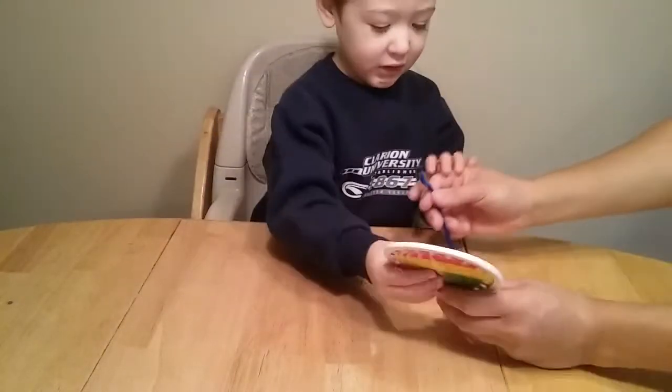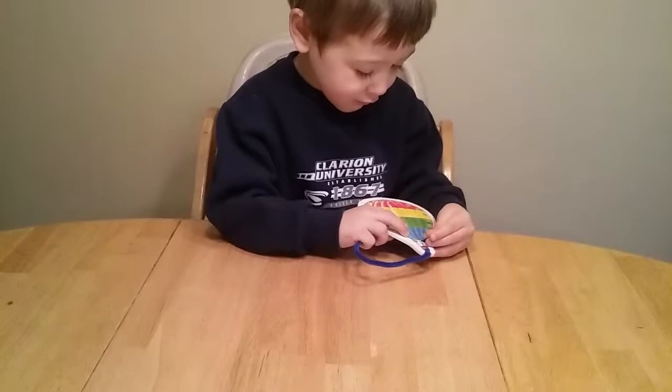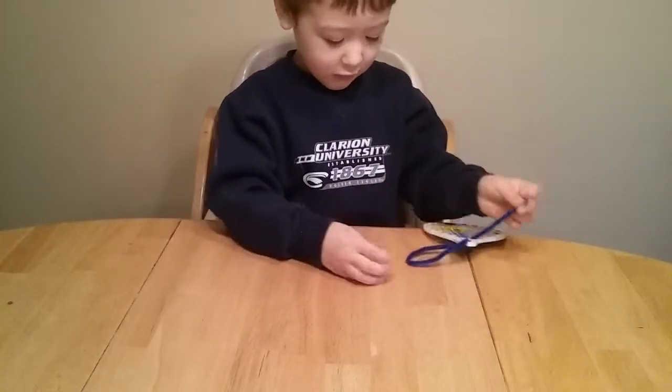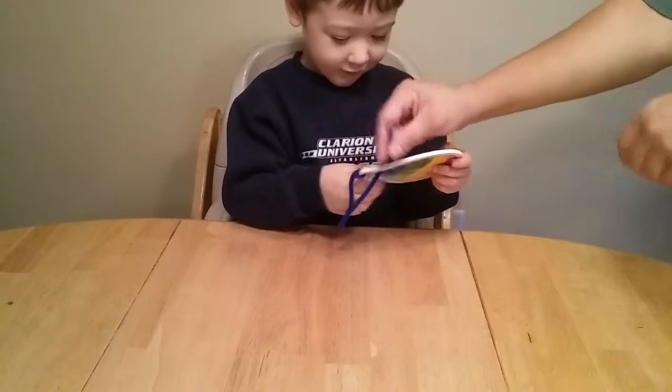Okay, let's try this again, buddy. Here we go. Pull, pull, pull. Pull, pull, pull.